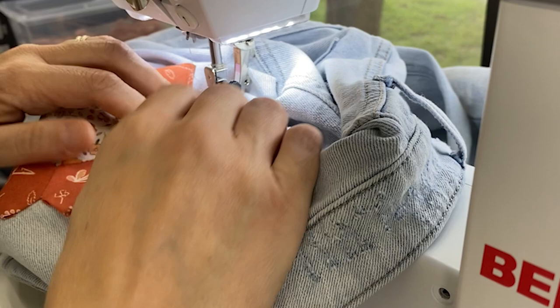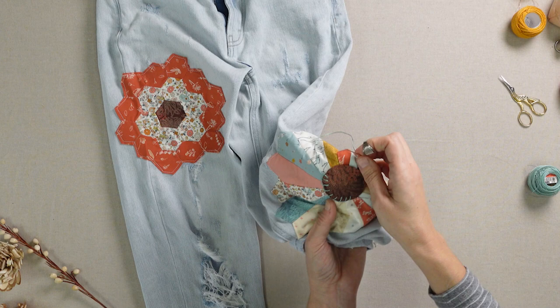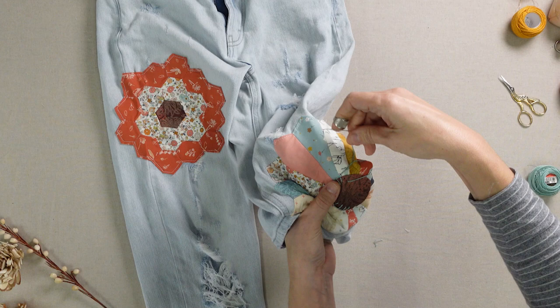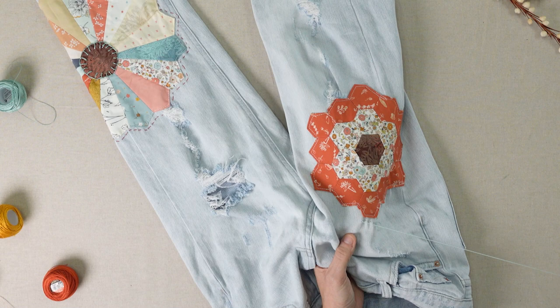You can edge stitch the patches to the jeans by hand or on the machine. Add some fun embroidery for a fabulous finishing touch. We used a blanket stitch around the circle using embroidery floss, plus a simple sashiko stitch around the outer edge of our patches as a decorative element.